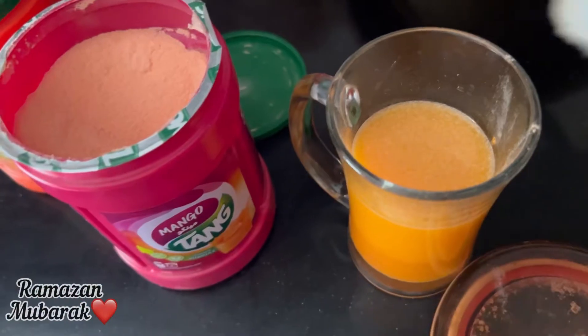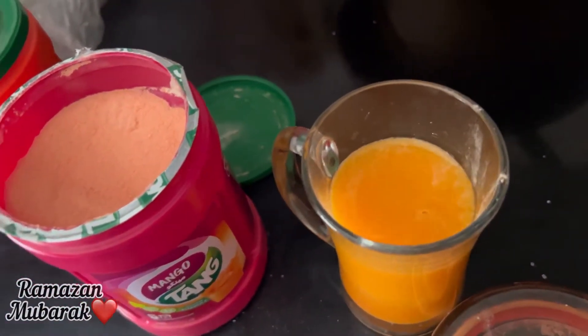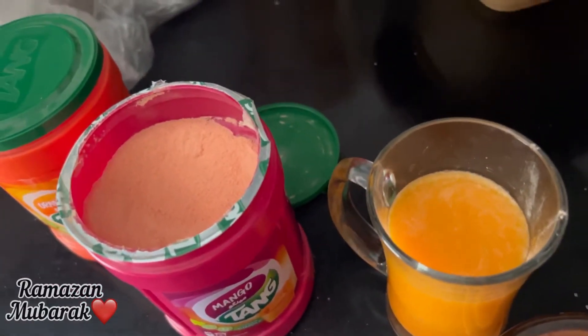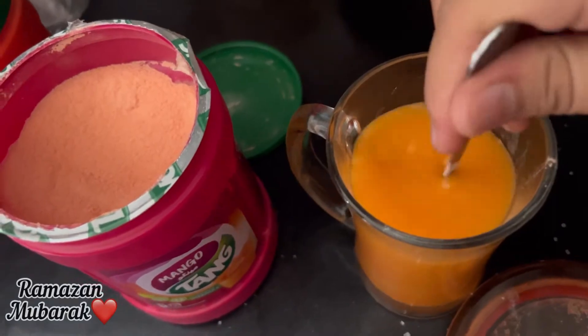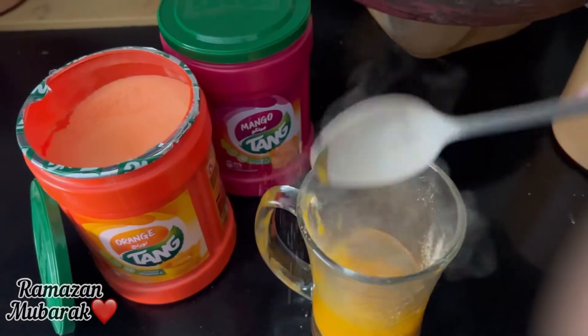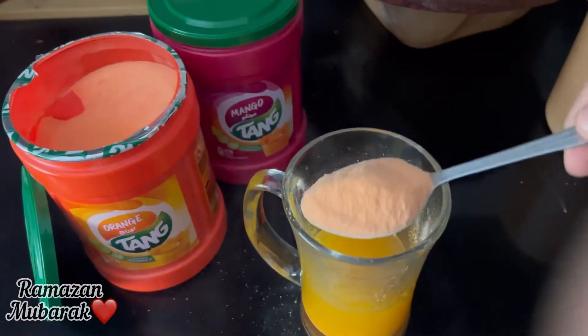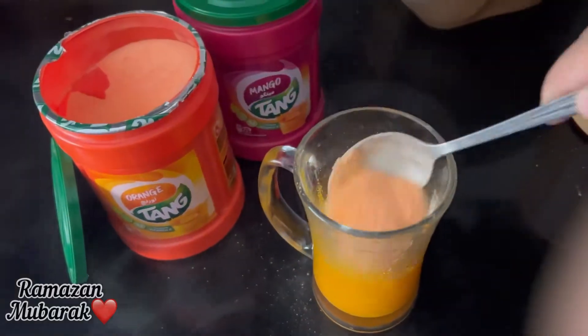So friends, I am coming to Sara. You will see here that the tank is made. The tank is made by our family. The mango tank is made. Here is the orange tank. It is a lot of fun. I also like this. The mango is also made. The two of our family made these.